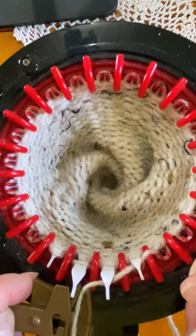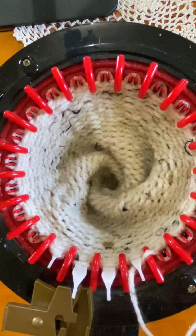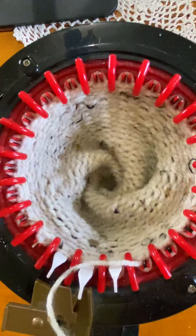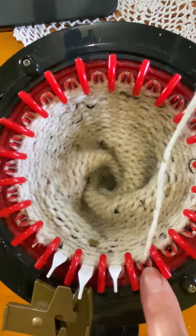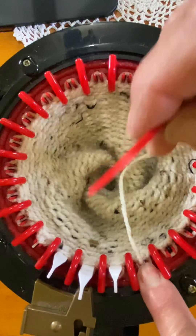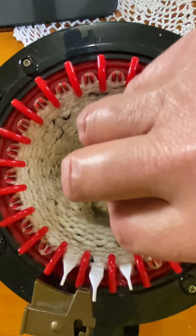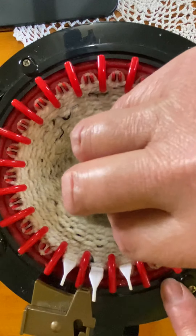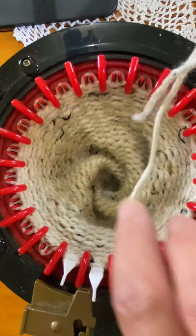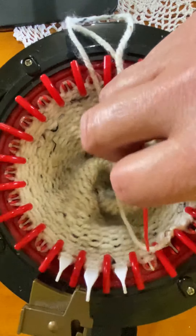So you're going to release your yarn. You have this one here — we know that one's down. That one's a secure stitch. The rest of them we're going to pull up with our needle. So once the needle is in the down position, you're going to collect it on your needle.